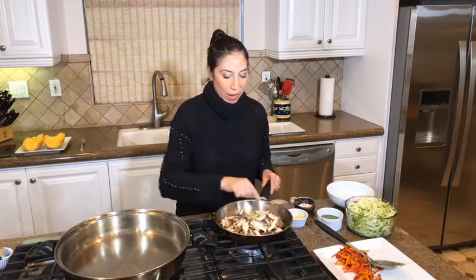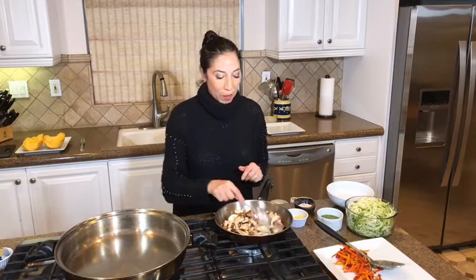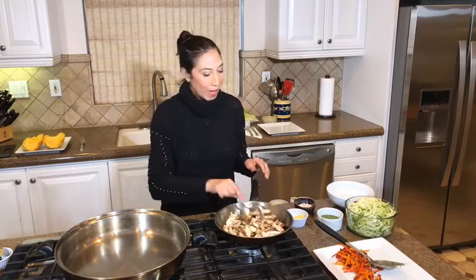Alright, I'm going to go ahead and put that salmon in the oven now. You're going to want to leave it out for about 20 minutes, but for the purpose of the show I'm going to go ahead and pop it in the oven now and let that go for a second.